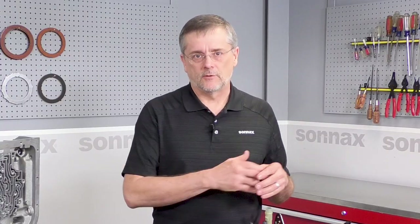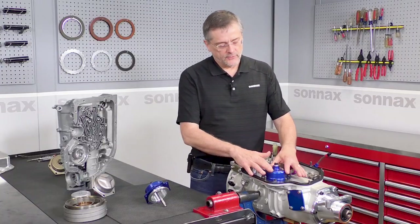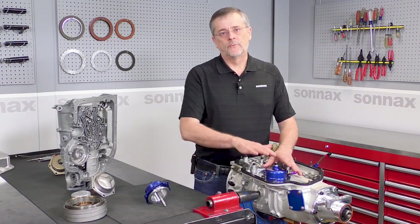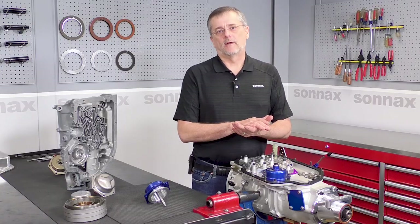A lot of it is like checking your valve adjustment — you go through the check procedure, and you're not always adjusting things. A lot of times you're just checking to see if there's a bigger problem, and that's the real value of this externally adjustable servo. It allows you to quickly check the band adjustment to make sure there's not a problem, so when you get up to the line your trans brake is going to work, and you won't be that guy foot braking it.